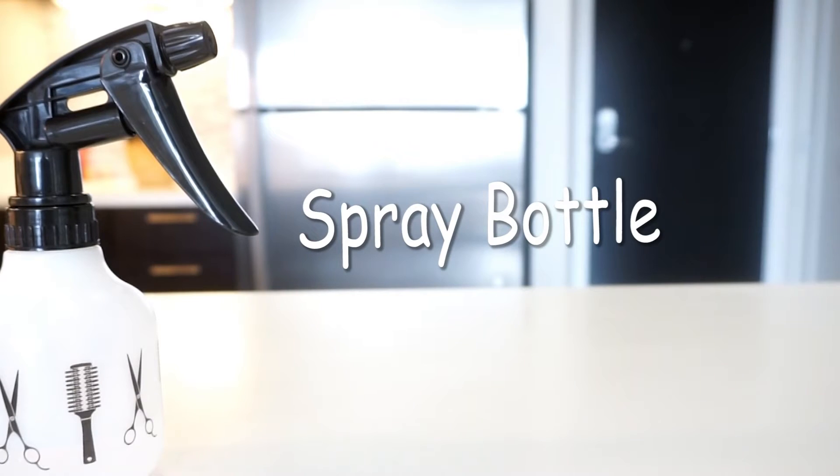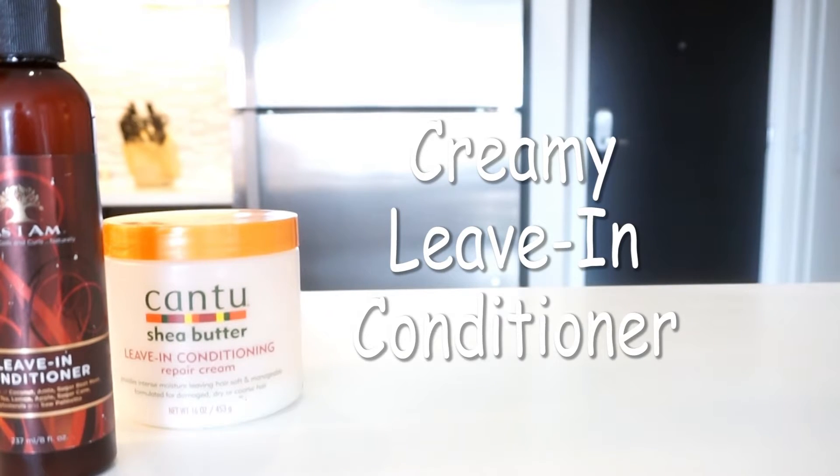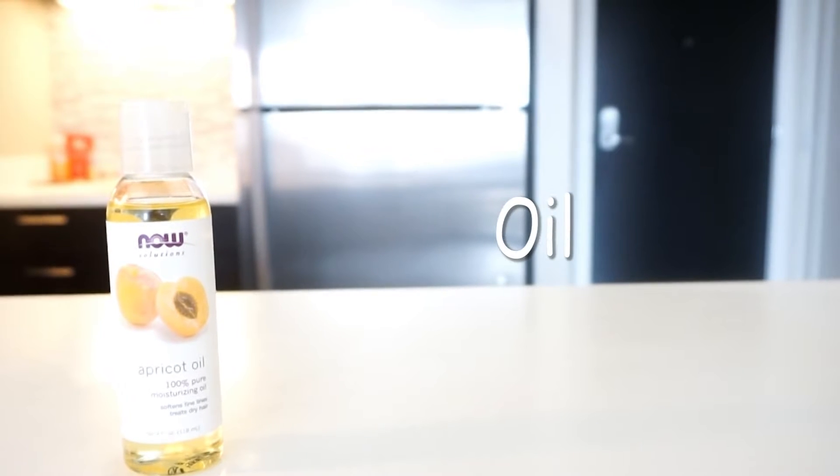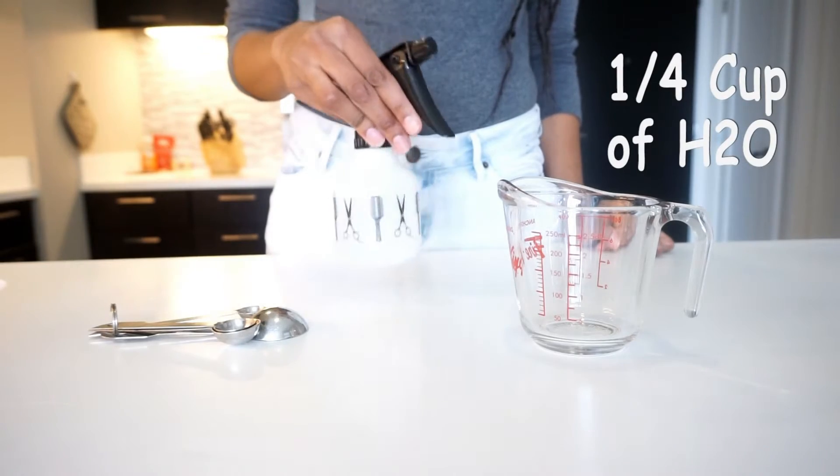You want to start out with a spray bottle, cold aloe vera juice, your favorite creamy leave-in conditioner, and last but not least your favorite oil. You're going to start off with 1/4 cup of water.